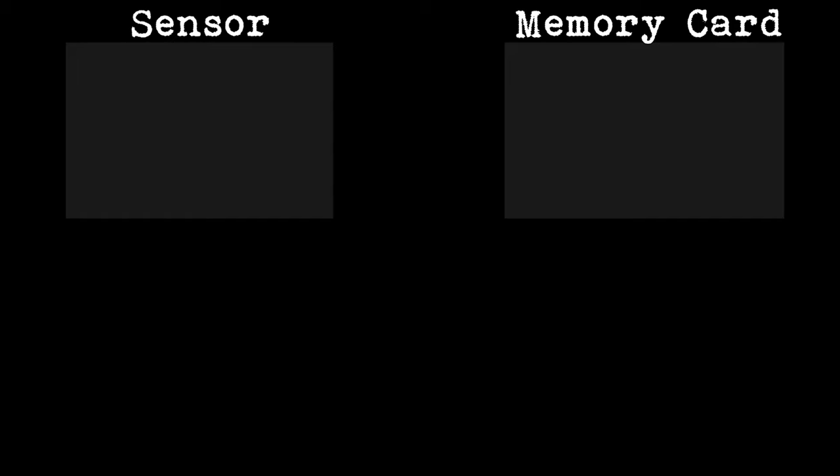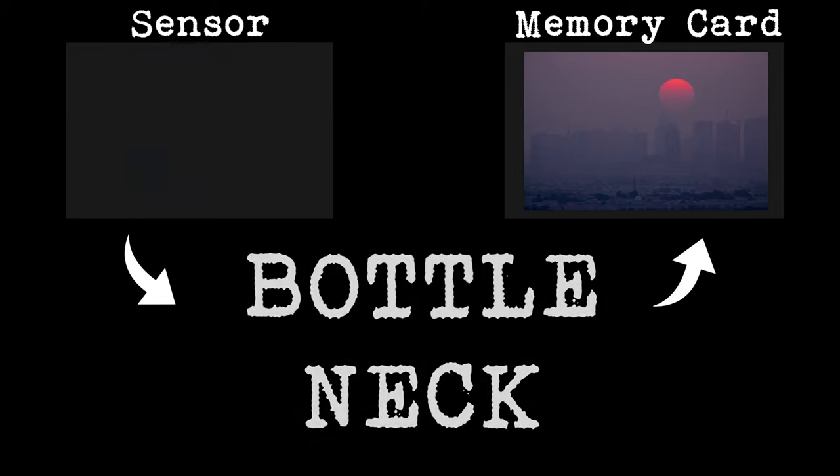With any device that captures information, be it video or photos, your camera will capture the data, process the data and then store the data. Sometimes it will capture the data faster than it can write that data to the card. Let's say your camera can capture 10 photo frames per second, but your card can only write three frames per second.